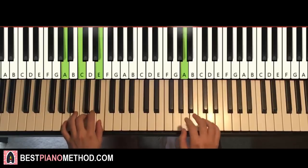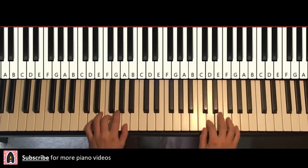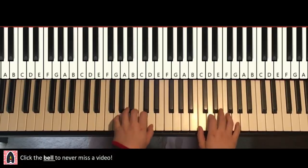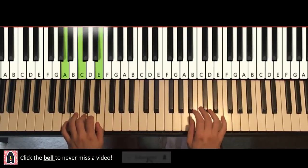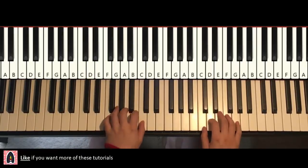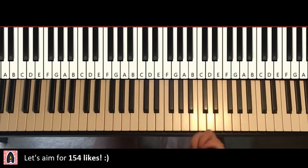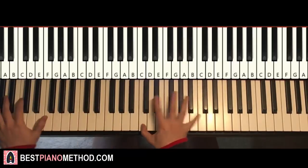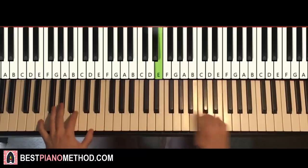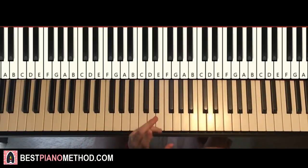And then the second section is like this. Those are the two sections and those two sections play twice each, and then afterwards you can actually make it bigger. We are going to get to the melody and chords first because that's the foundation of everything. Once you get that, you're going to do all this fancy stuff afterwards.